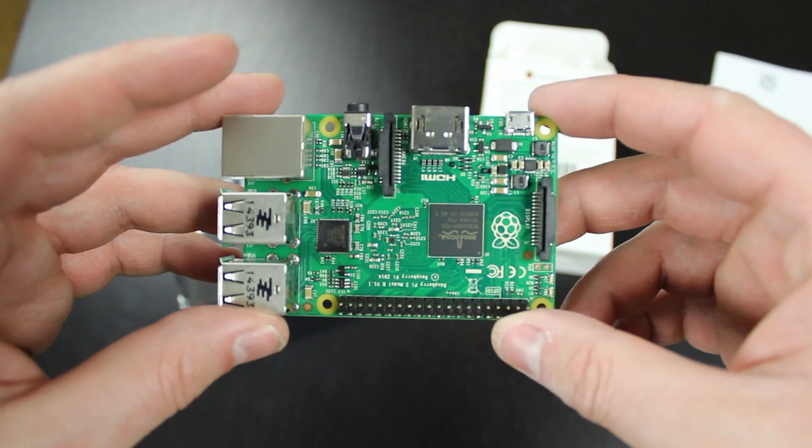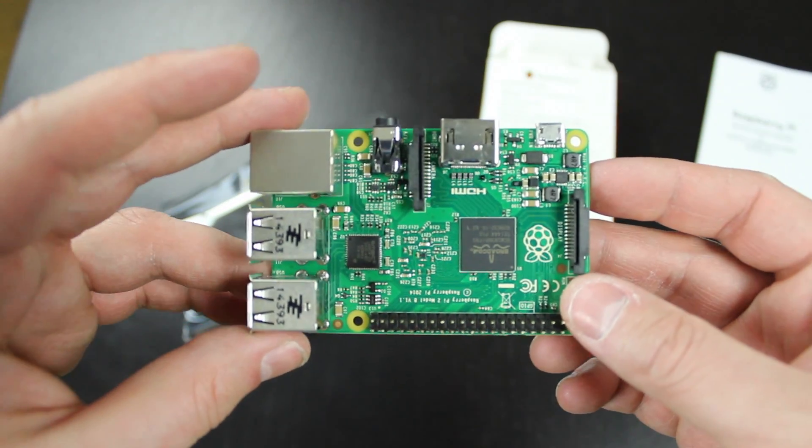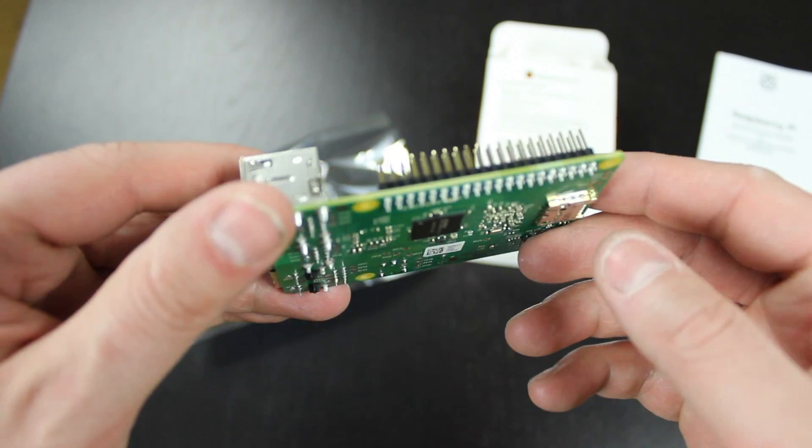I'm really excited to get this thing fired up to see what it can do. Don't miss my next video when I start it up for the first time and test out its performance. Alright guys, so that was pretty much it for this video. If you liked this video, please give me a like, and if you want more videos like this, please subscribe to my channel. Thanks for watching.